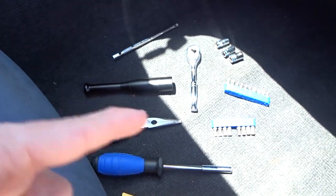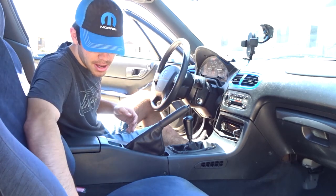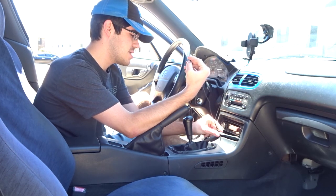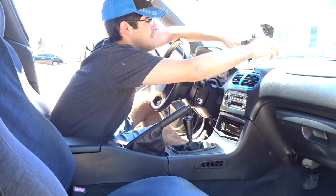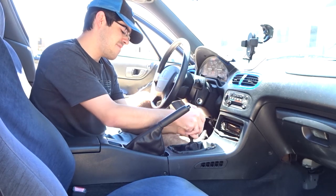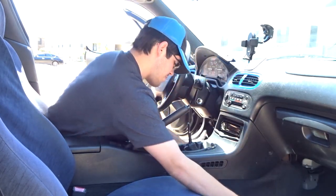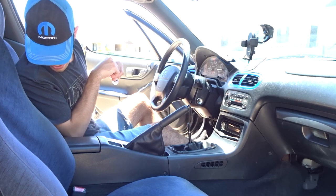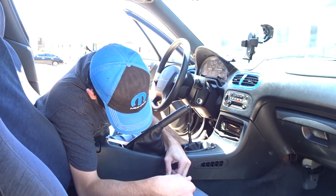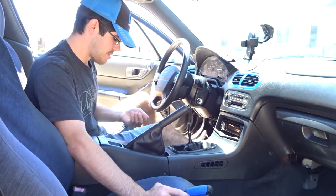The first thing we've got to do is remove the center console. First of all, remove your keys from the ignition — that's always helpful. Disconnect any accessories you might have hooked up, like a wireless charging dock. Set that to the side. Take the gear shift knob off, make sure your e-brake is set before you go tearing all this apart. Then grab a Phillips head screwdriver — there are several screws to take out: two in the back, where you'll have to move the seat forward, and two in the front.